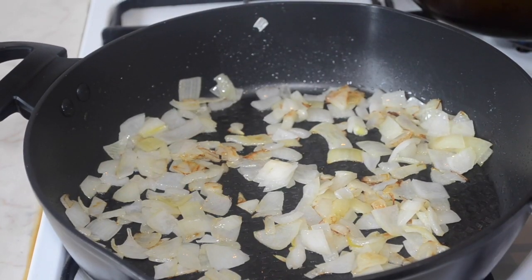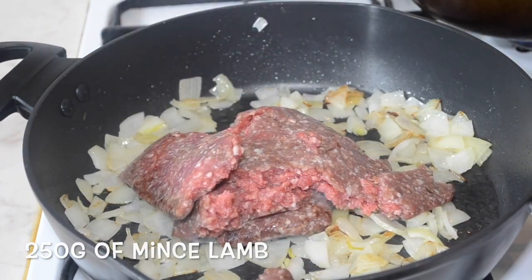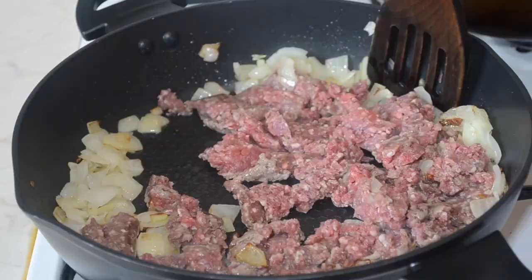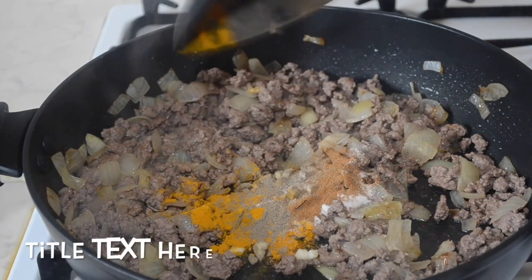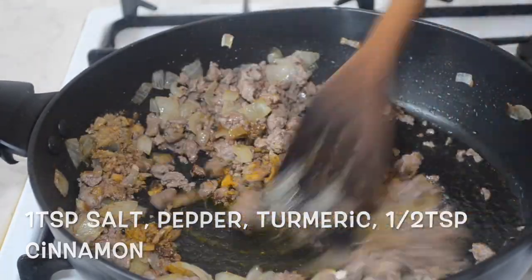When the onions look like this, add your mince and brown it for around 5 minutes. Then add the spices along with the garlic and fry for another 5 minutes.